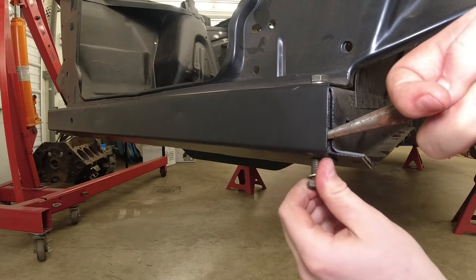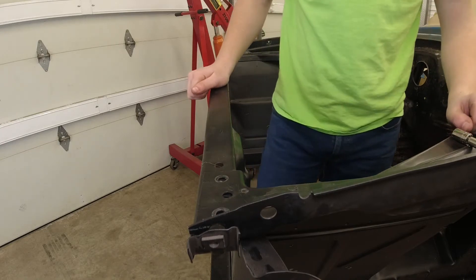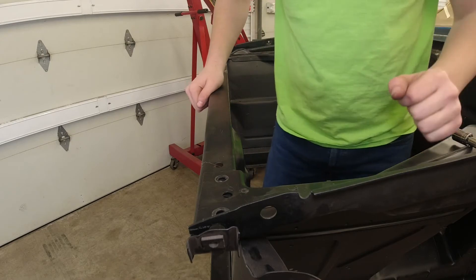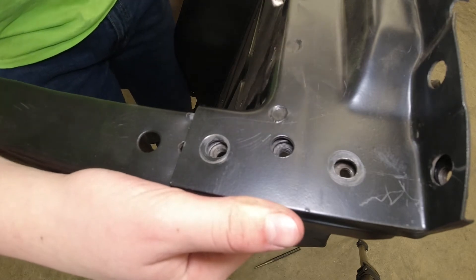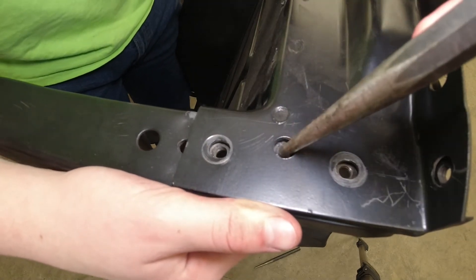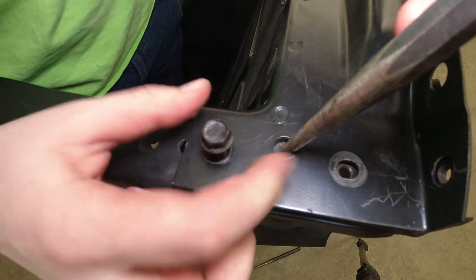It's always the last one that tries to fight you. Now we're going to move on to doing the top ones. You're really going to want to use an alignment pin to help line up these holes. You can see how these holes don't really line up, so you're going to want to use an alignment pin to move the holes around so you can put your bolts in.